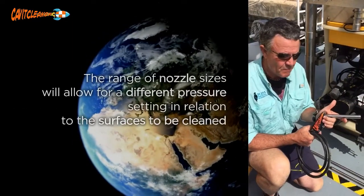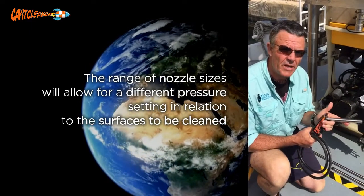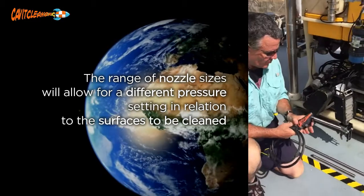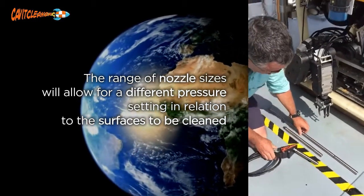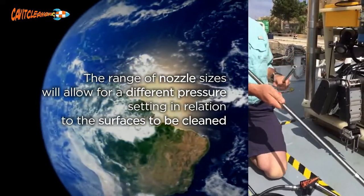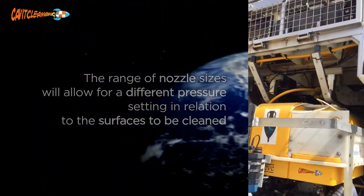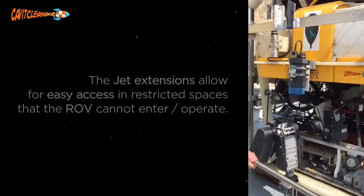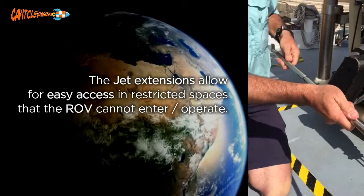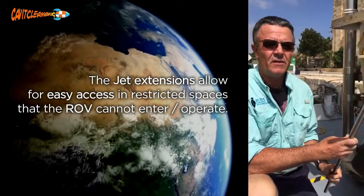It also produces approximately eight times the cleaning power of a normal jet head. Combined with the ability to extend to different lengths, it allows our vehicle to get into difficult situations and still gives us a larger variety of ways to get the job done.